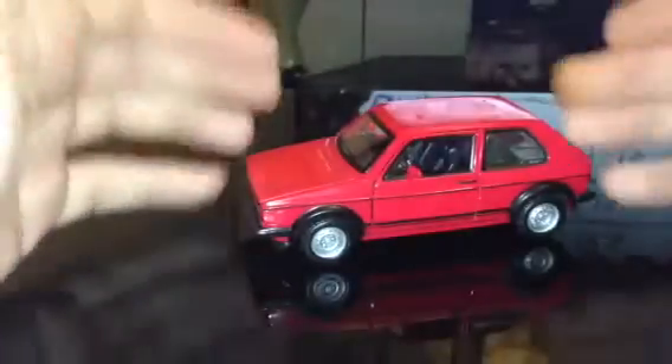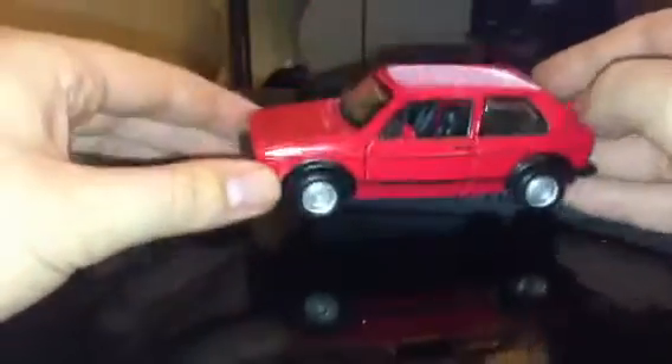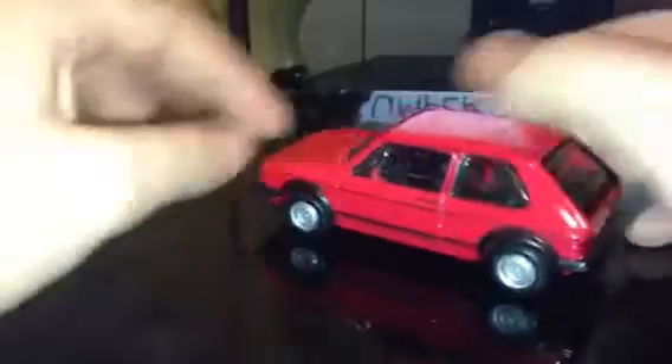I just like this — it comes in silver, blue, yellow, and black, but I just like the red one, it looks really cool. Actually, I wouldn't mind owning a real one of these. The only feature is that the doors open up, that's it.